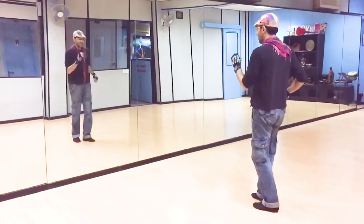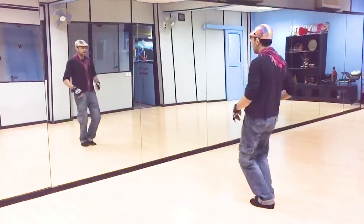Second version: touch and burn. Hook, kick, roll.